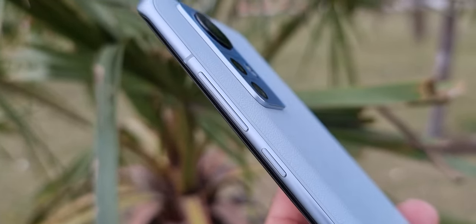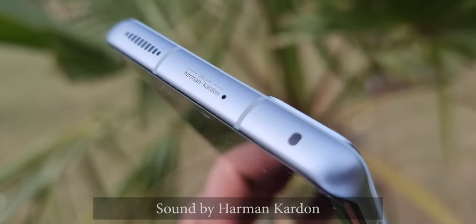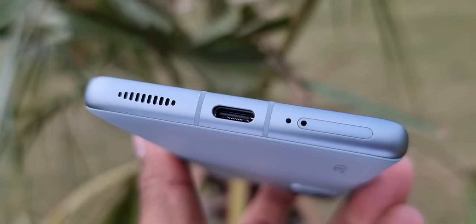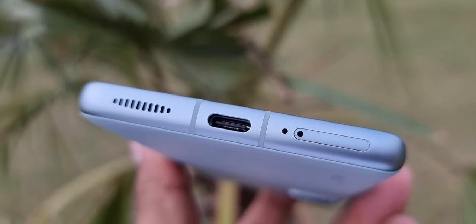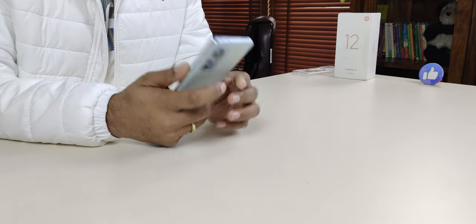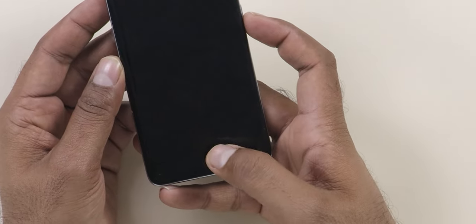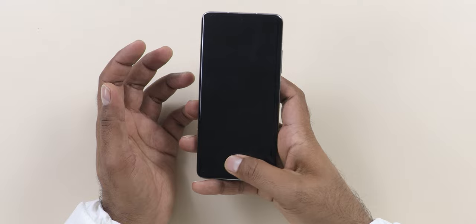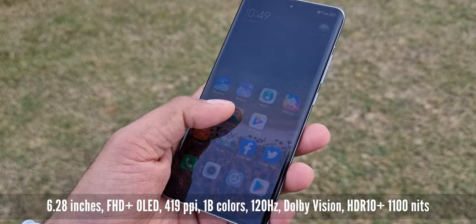On the right-hand side you get the volume button and power button, very convenient and easy to reach. On the top there's a speaker with a slightly different design, and on the bottom a similar speaker design, a USB Type-C port, and dual 5G SIM — no SD card slot. On the left side it's completely clear. The biometric is an in-display fingerprint sensor, very fast and convenient since on a small phone you can easily reach it without stretching your fingers.